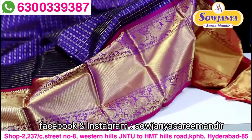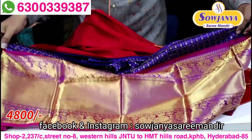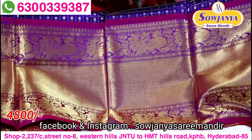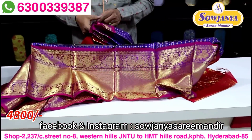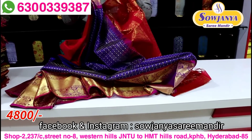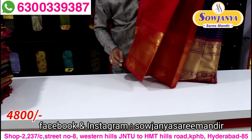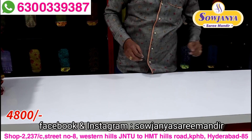Here we can make a big border, and here we get a big border. If you are interested, there are only 4800 available. So we have color combinations, design and design. I'm going to show you one by one.